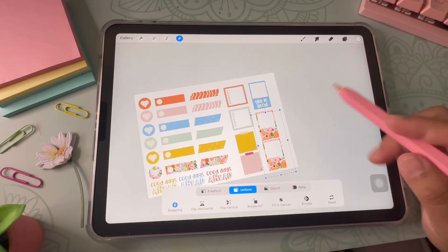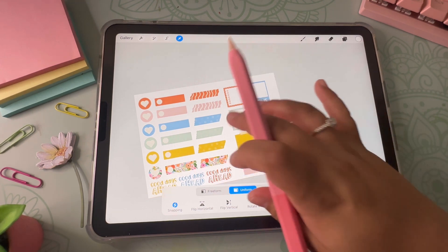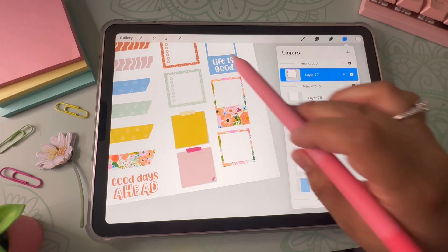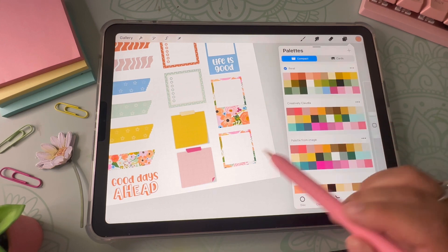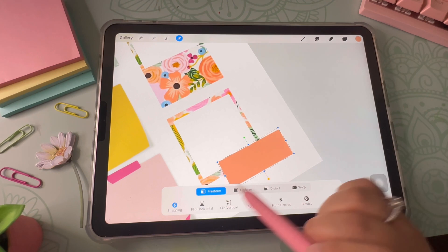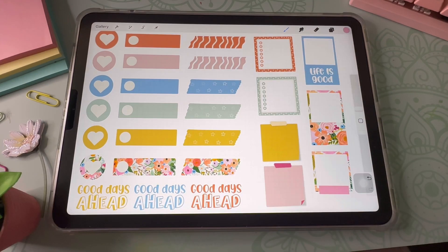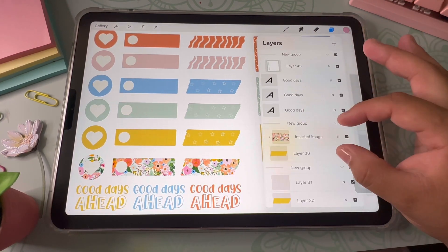I go back to my layer, click the selection tool, and make sure it's on Freeform instead of Uniform so it doesn't all move together — I just move it up slightly. I feel like the sticker is missing something, so I add a washi tape element at the bottom by adding a new layer and drawing until I figure out what I want to add. I like it with this color, and there you have it — these stickers are actually currently free on my freebie library, linked below.